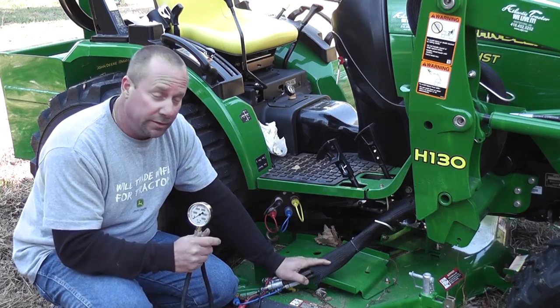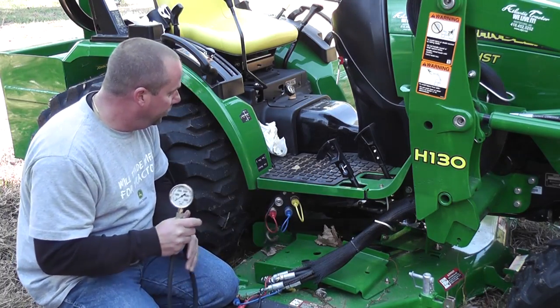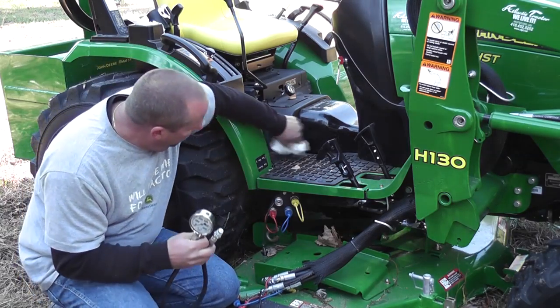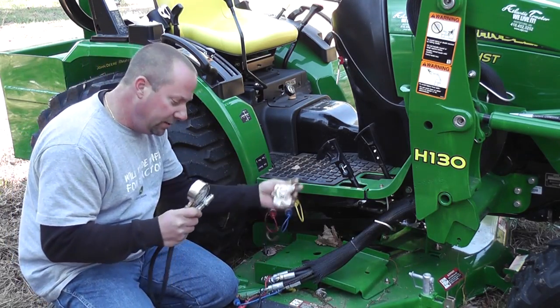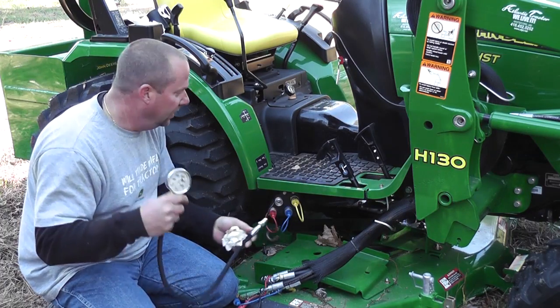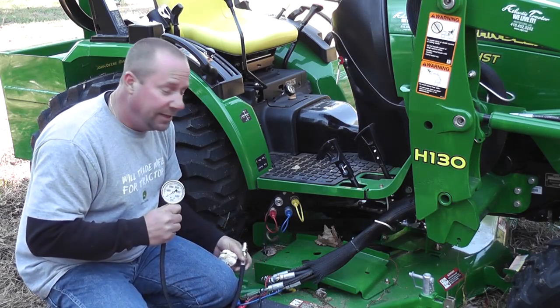We're going to disconnect our loader ports. In this case we're going to use the black port. Always wipe these off before you plug anything in — a time or two. You don't want to introduce any contaminants into the hydraulic system or cut the little O-rings in there.